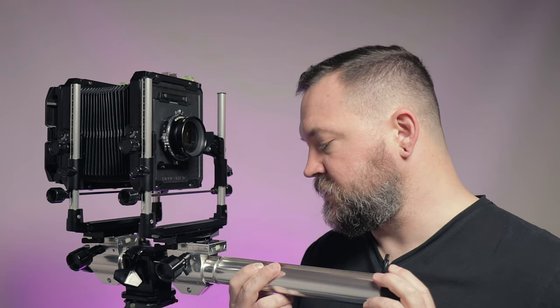When you lock an adjustment down, it stays put — it doesn't move. And this kit also came with an extension for the monorail that screws on the front and makes it possible to extend the bellows really far.